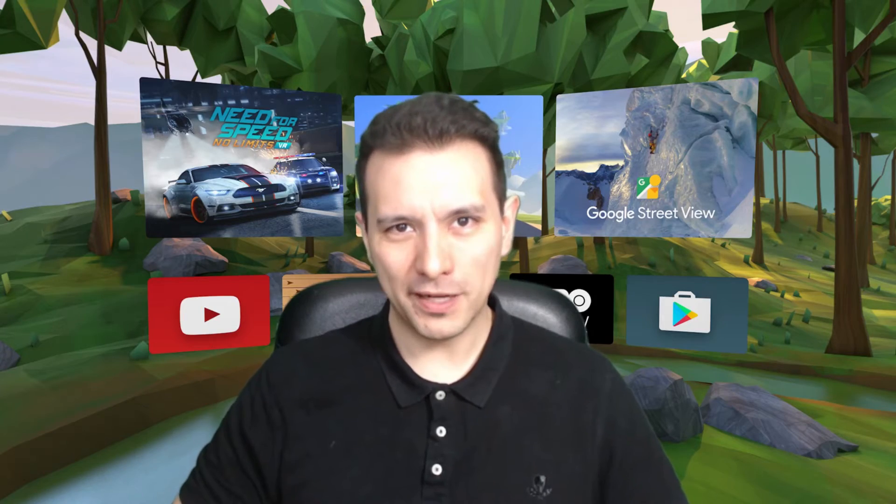Hi and welcome to this Q&A video. My name is Sebastian and this channel is called Daydream District, bringing you the latest and greatest of Daydream VR. So if this is your first time here and you would love to stay up to date about anything Daydream VR, consider subscribing.